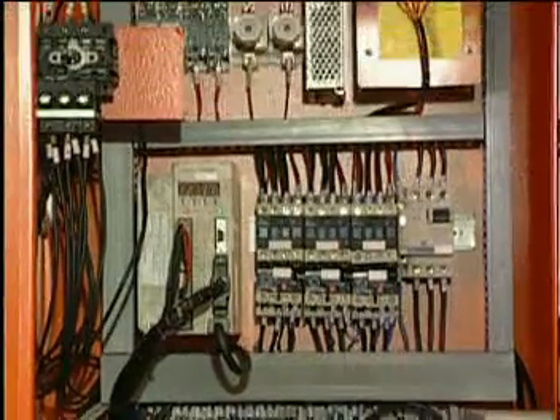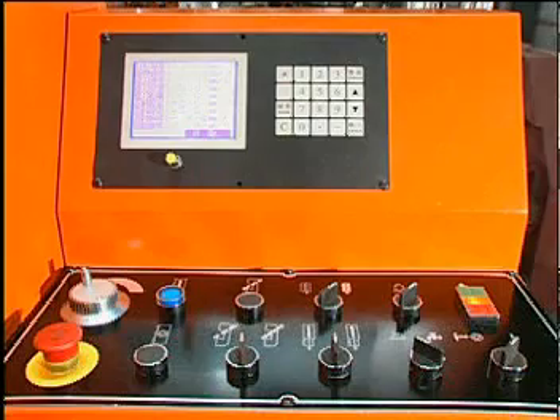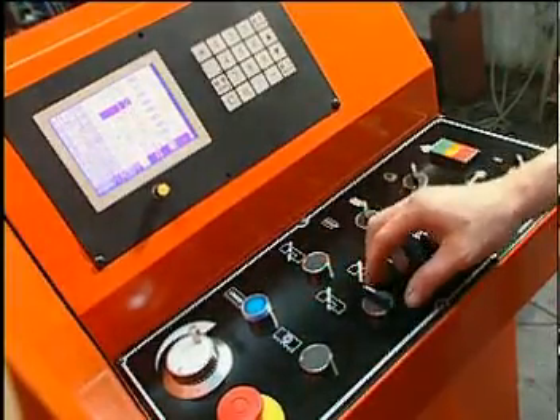Equipped with a complete control station — in case an error occurs, the error message will show up on the screen. The record of operation time, blade life, and cutting area is saved in memory.